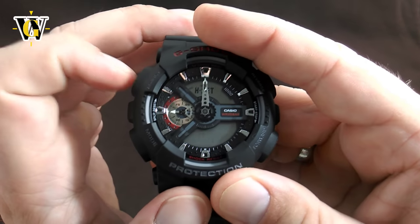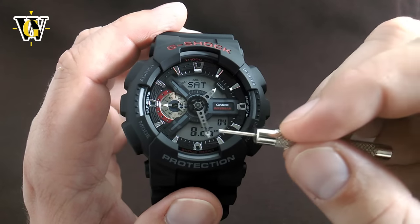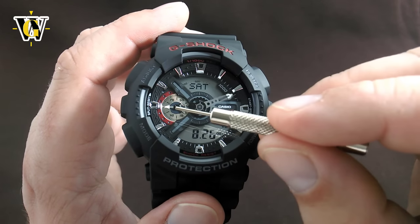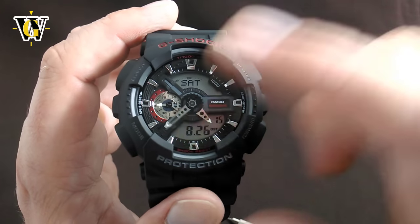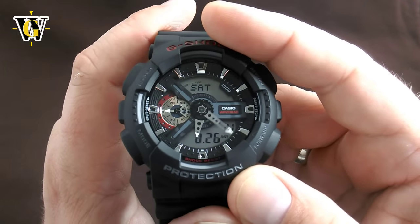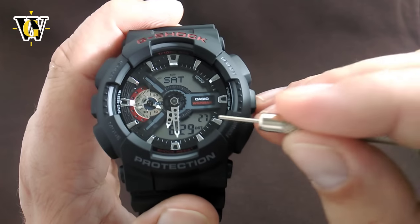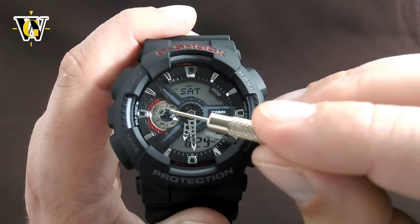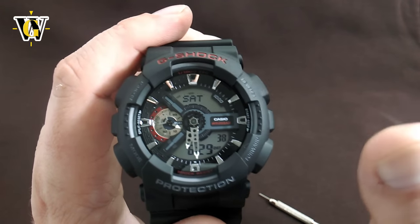Now that we've aligned everything, press adjust. The hours and minutes should now point at the time displayed on the digital screen, and the little sub-dial hand should point to zero. Let's wait for it to complete the calibration. There — let's toggle back to the time. As you can see, it reads 6:29 and the sub-dial is pointing to zero where it should. Everything's now perfectly aligned.